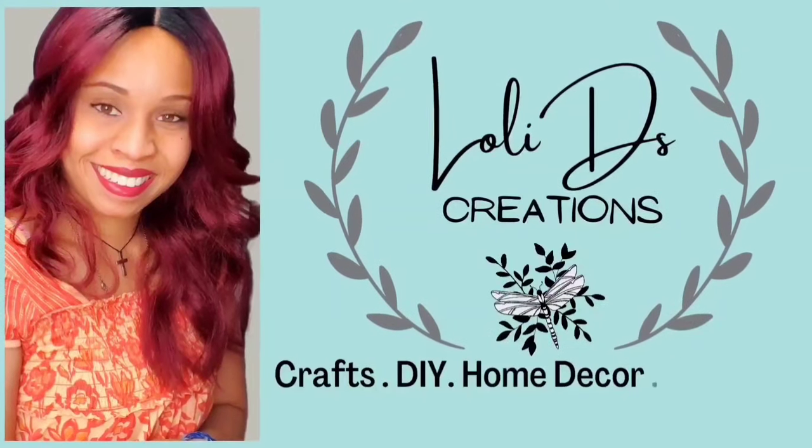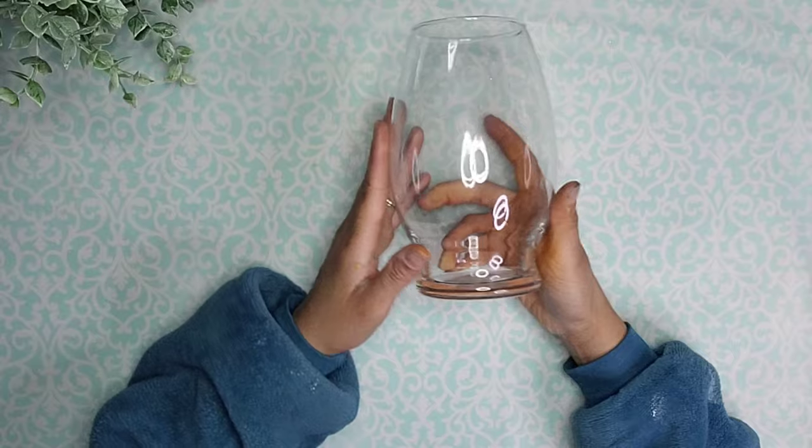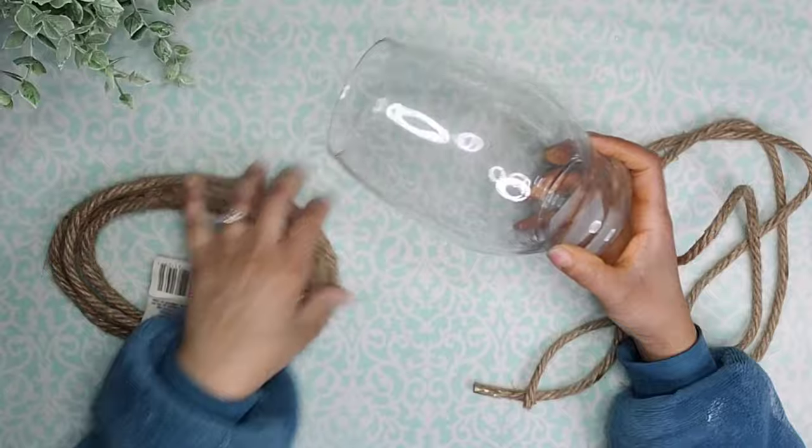Hi, I'm Loli and I'm so glad you are here. Let's start with this glass vase from Dollar Tree. I'm going to use some rope as well and I'm going to use this half vase that I had left over from another DIY.